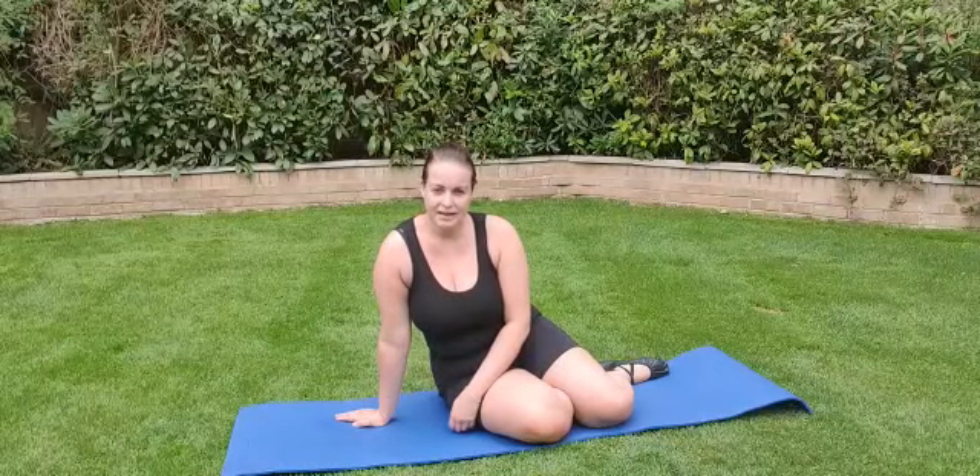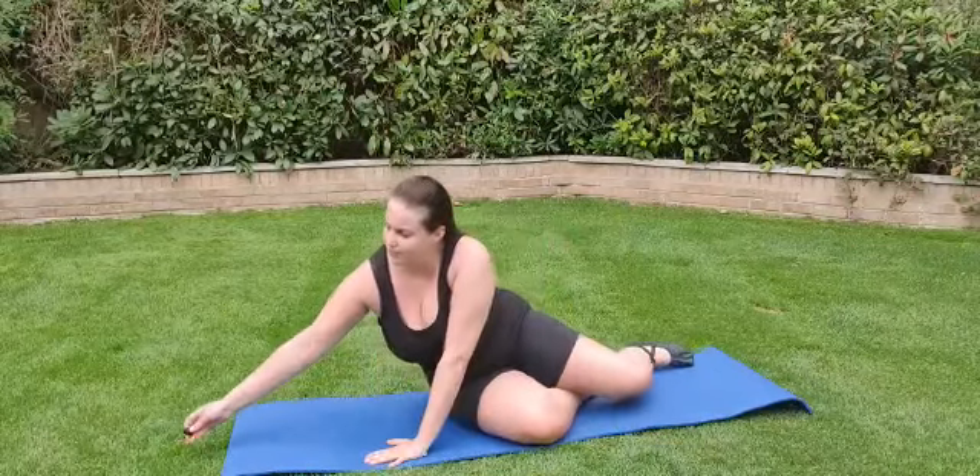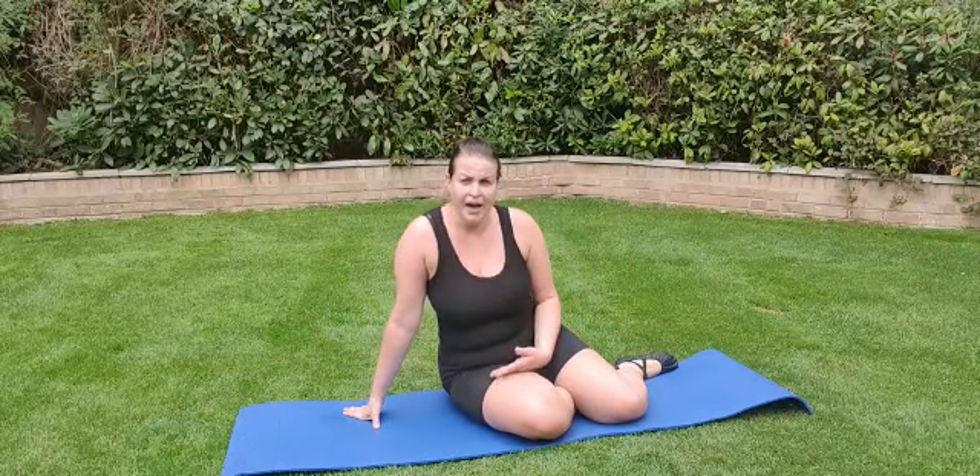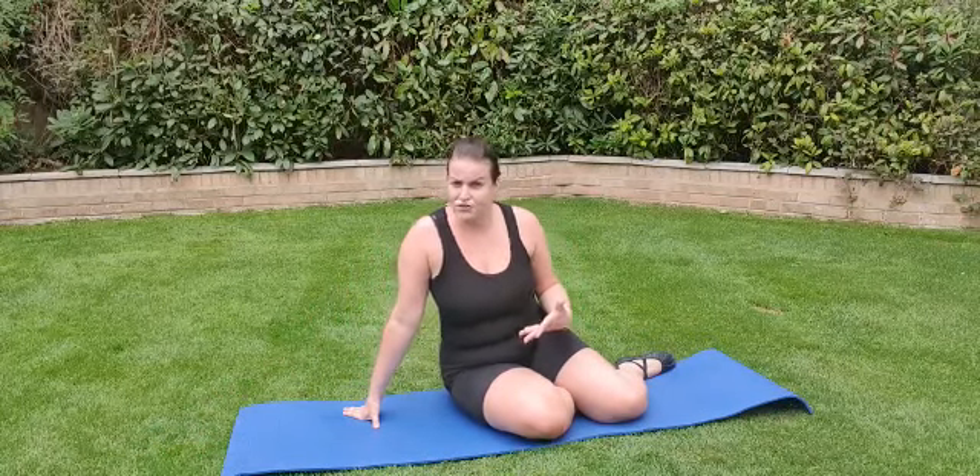Hello everyone, Ballet Ems here. I'm going to show you another floor exercise to help work on your core and also your flexibility and strength.